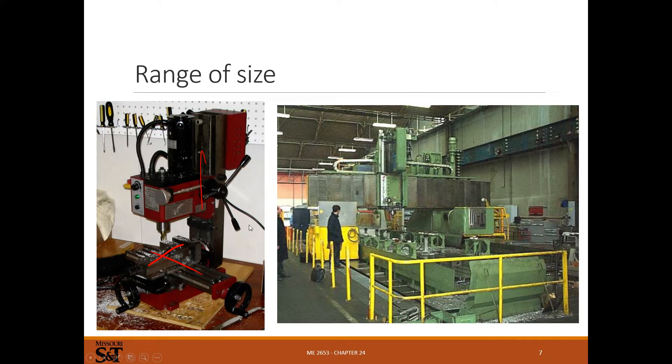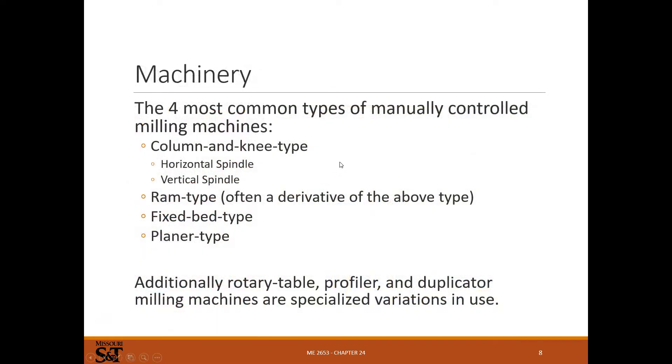Really the difference between a drill press and a mill is that a drill can only go up and down, while a mill can go up and down and translate in the X and Y directions. There are also big gantry mills, but the basic process is the same. The most common manual machine is the knee and column — always called knee and column, not column and knee.